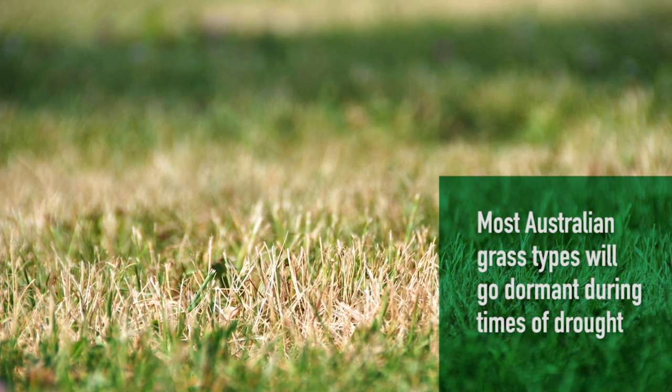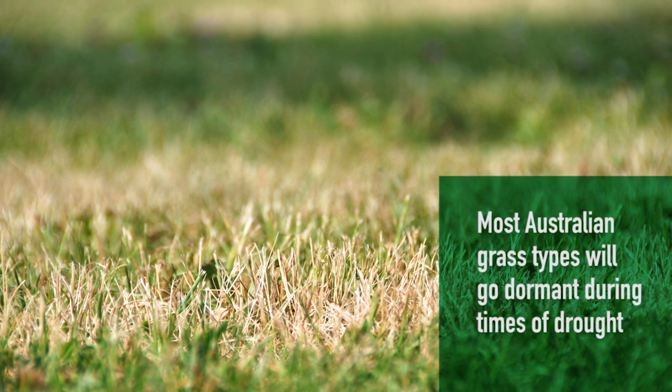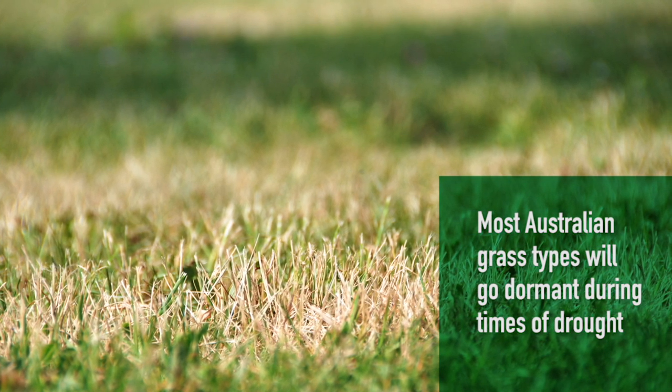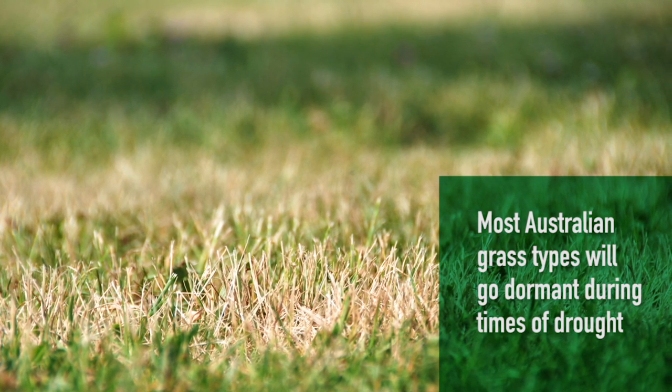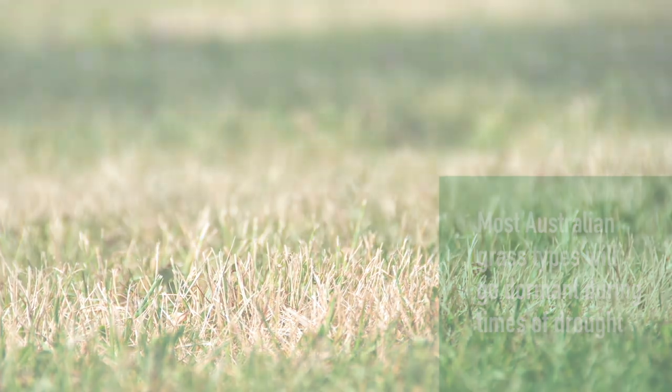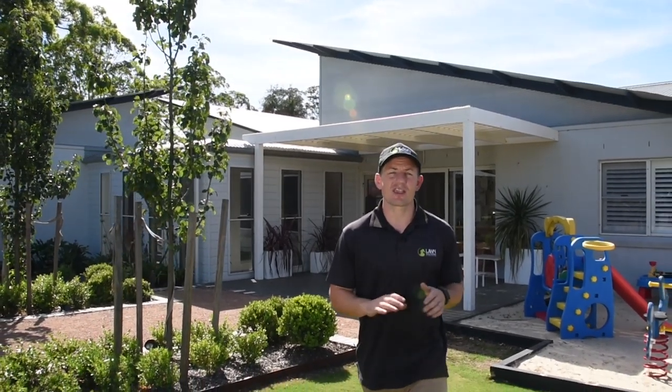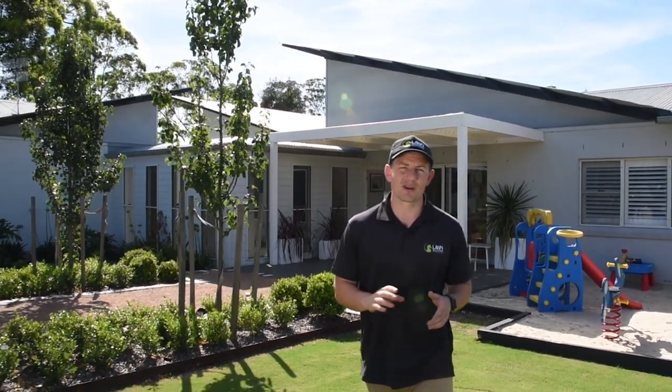Most common lawn types in Australia can survive extended periods of drought. They will lose color, becoming brown and dry with little to no leaf growth, but they will generally sit dormant until the next rain or irrigation event. With a clever choice of lawn and the correct preparation, you can keep watering to a minimum once your lawn has established.